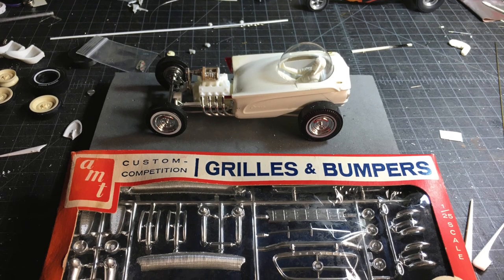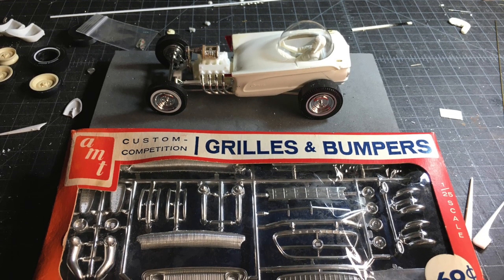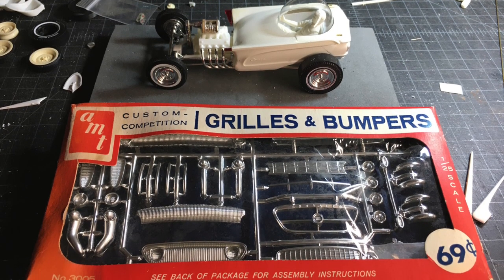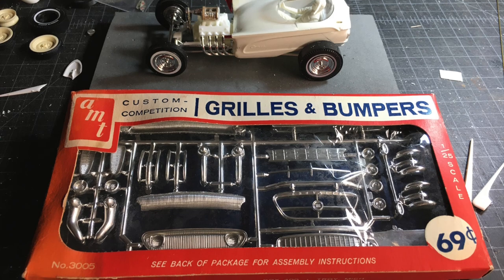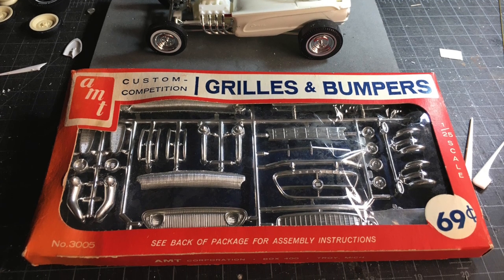A custom grille was now needed. I had a Mercury body, and the double kit has a Lincoln engine. I chose an Edsel grille from an original AMT parts pack to complete the MEL theme — achieving theme number one: Mercury, Edsel, Lincoln.